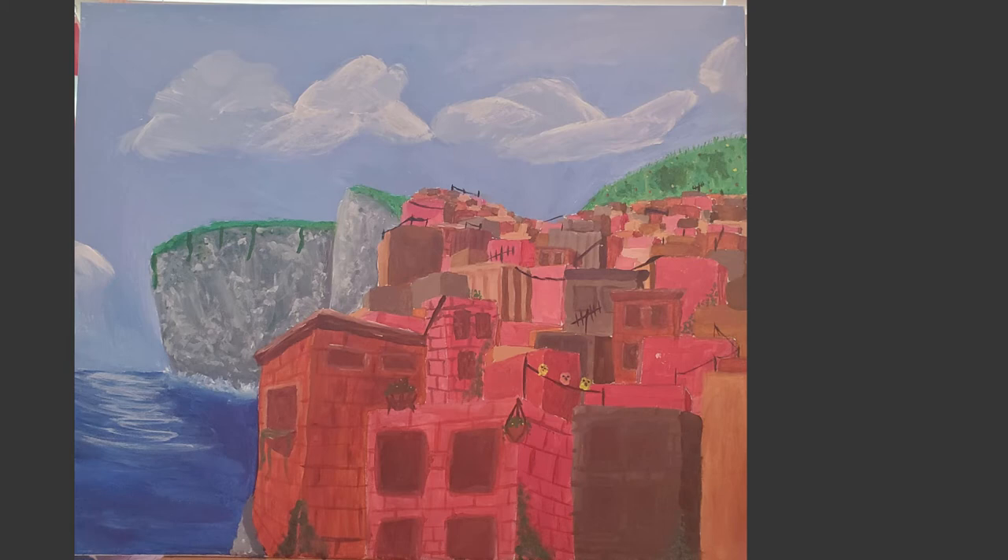I'm really proud of this painting, and it was probably the largest project I've had to do yet. It's not the best thing in the world, and it could definitely use more details in the background, but it's pretty good.